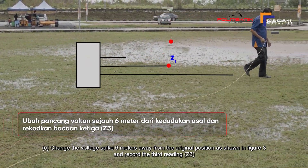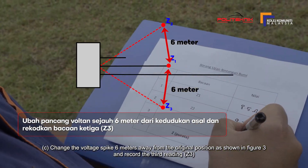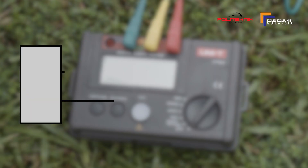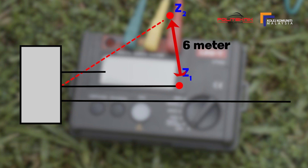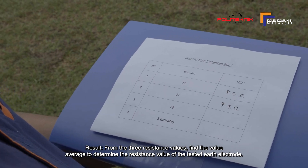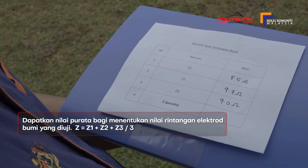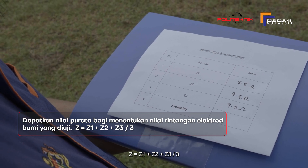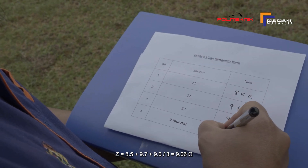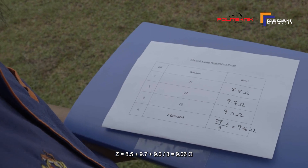Ubah pancang voltan sejauh 6 meter dari kedudukan asal seperti yang ditunjukkan dalam Rajah 3 dan rekodkan bacaan ketiga Z3 (contoh: Z3 = 9.0 ohm). Keputusan: daripada ketiga-tiga nilai rintangan, dapatkan nilai purata bagi menentukan nilai rintangan elektrod bumi yang diuji. Z = (Z1 + Z2 + Z3) / 3 = (8.5 + 9.7 + 9.0) / 3 = 9.06 ohm.